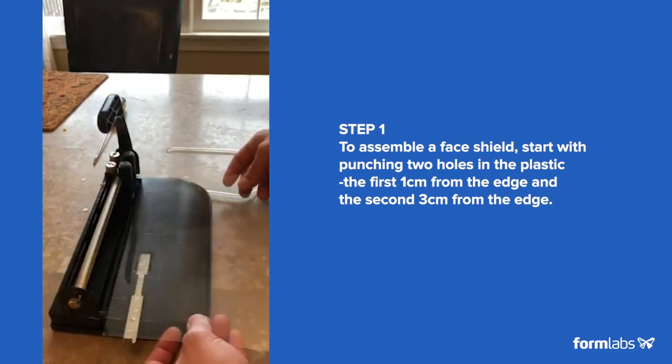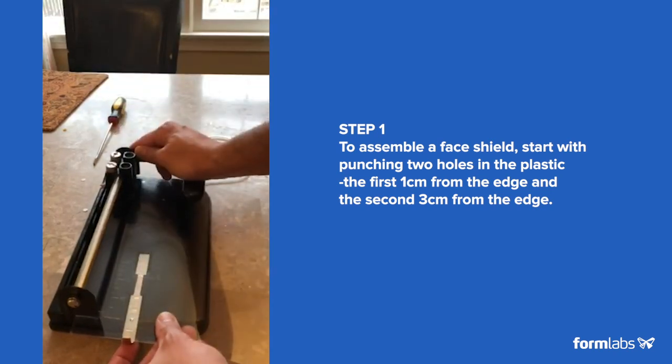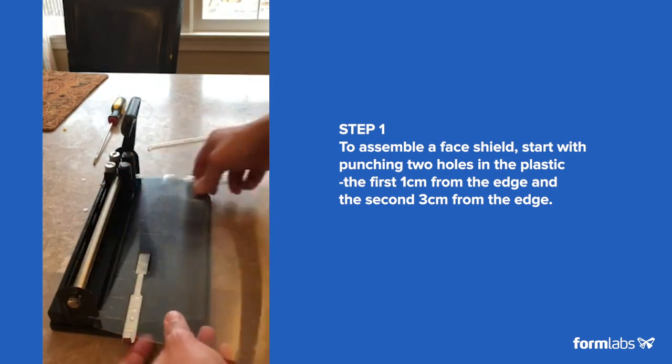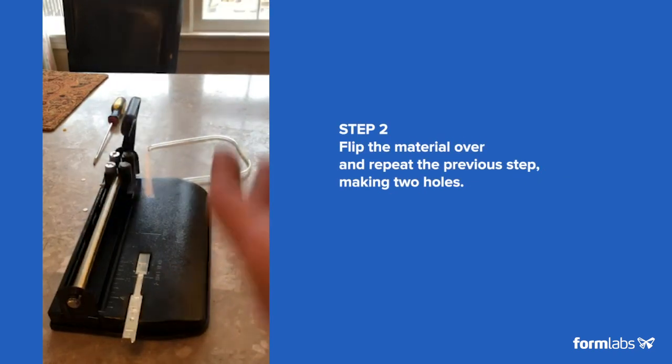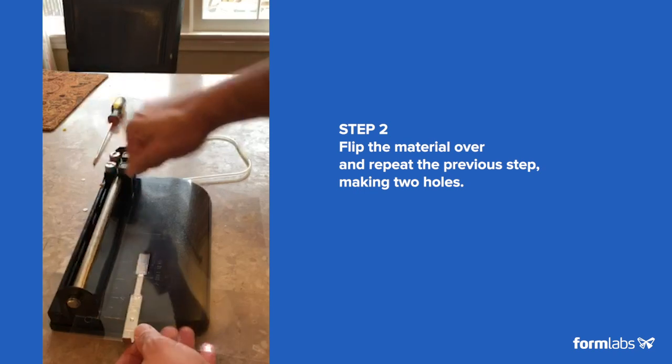I just make a punch hole like this, and then with the two puncher grouped on the corners. And then here's the holes — just flip and put the same thing, punch again.